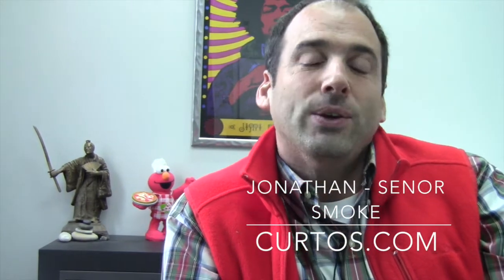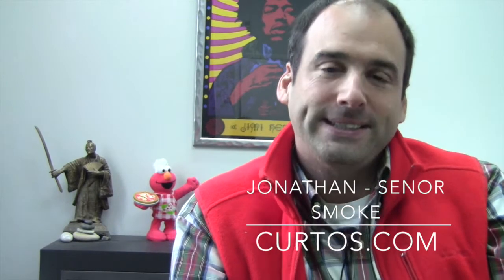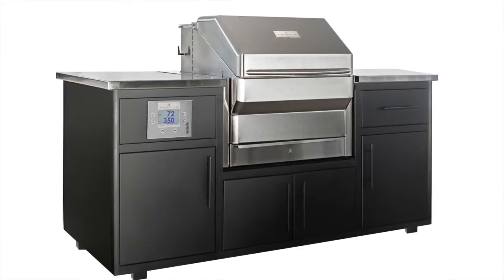Hello, I'm Jonathan from Curtos in Westchester County, Senor Smoke in Full Effect, and I want to welcome you to the sanctuary here. It is December 1st, 2016, and what better way to start the month off — we're going to try to knock out one video per day. What better way to start the holiday season than talking about something other than dishwashers? We're going to talk about probably my favorite product in the entire portfolio of Curtos goodies, and that's the Memphis Wood Fired Grill.